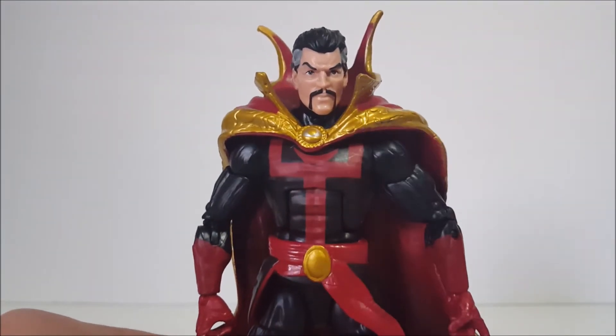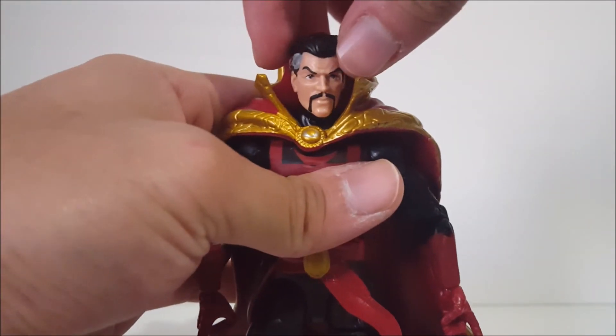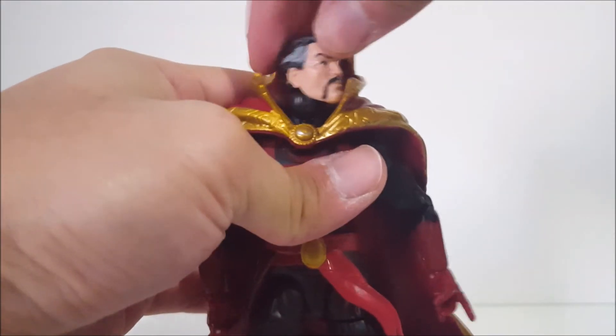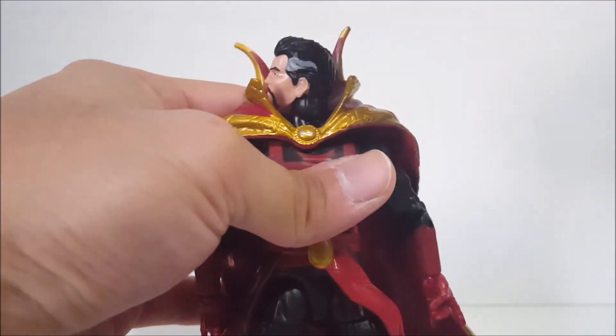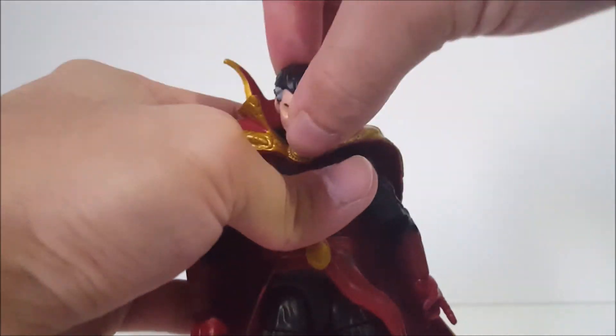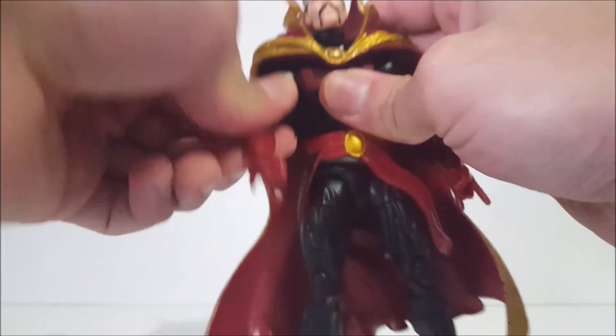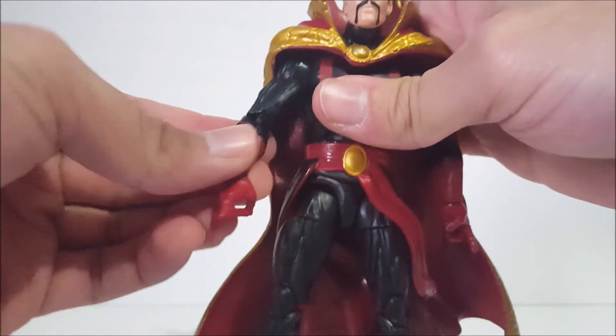The articulation: ball-jointed hinge for the head — left, right, up a lot, and down a lot. Even with the cape on it moves okay, though the cape does hinder it a bit. The arms go forward and back, and in and out — but they are super stiff, crazy stiff.